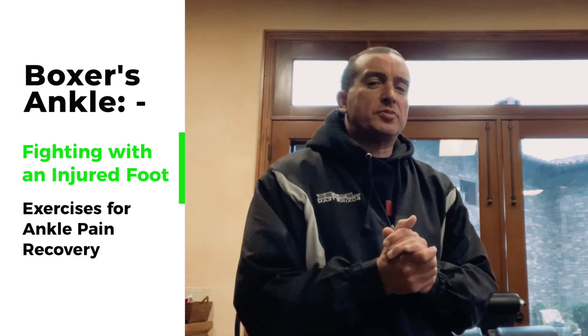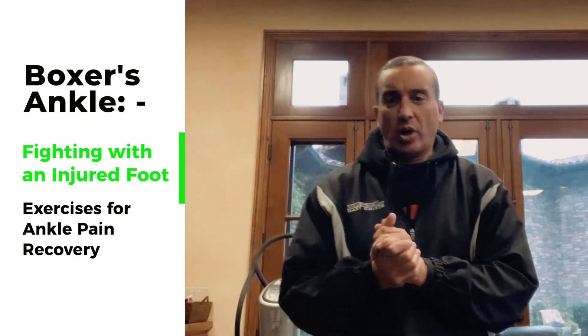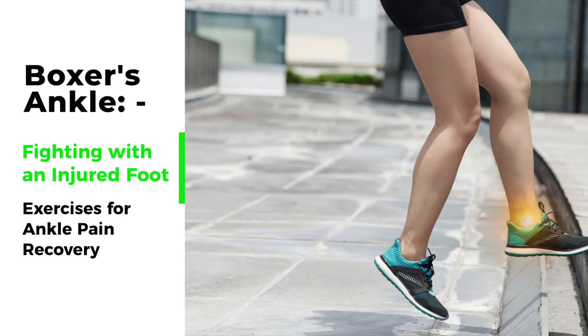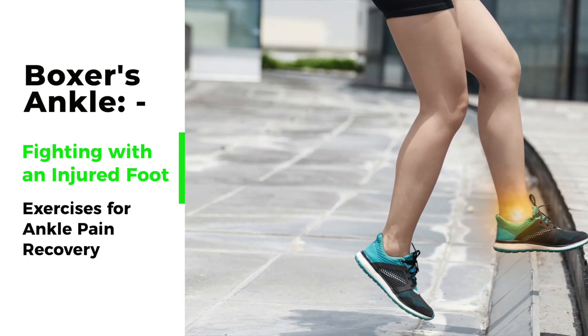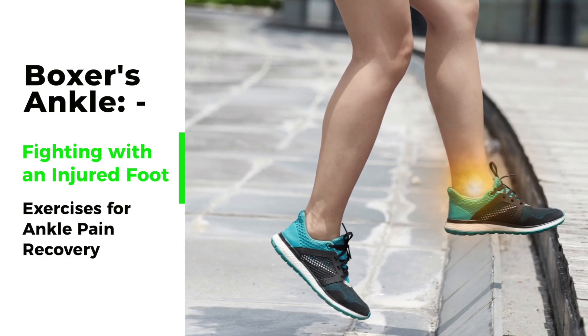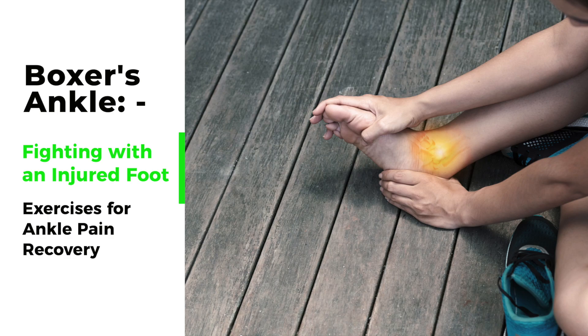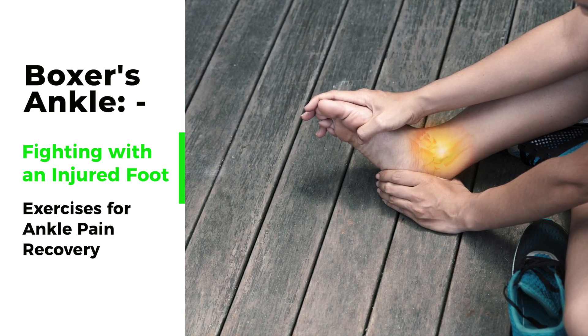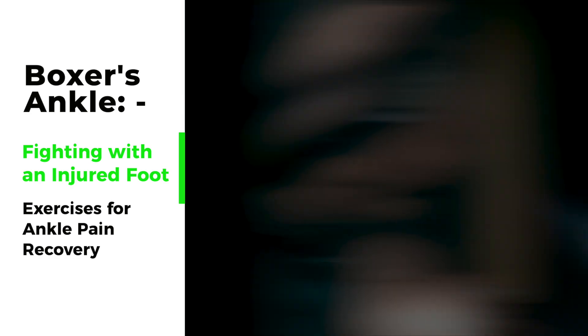I've got a question from Seth McDonald, one of our subscribers, about what you can do when you have an ankle injury and still want to box or compete in fighting. If you roll an ankle, this is going to be about — after the very basics of recovery — how you can get an ankle that's been injured from a sprain or Achilles injury back to being able to compensate and still train and do your fighting.